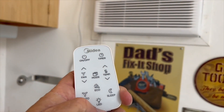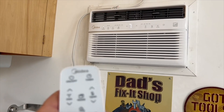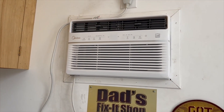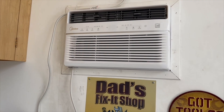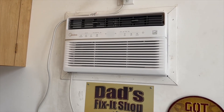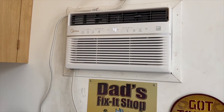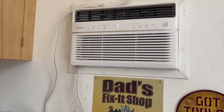One other feature — it has a button called LED. Watch what happens when I push LED: it turns off all the lights on the front panel. So if you're trying to sleep in your room and you don't want those lights showing, you push it off, then push it again and they come back on. It's kind of a neat feature.